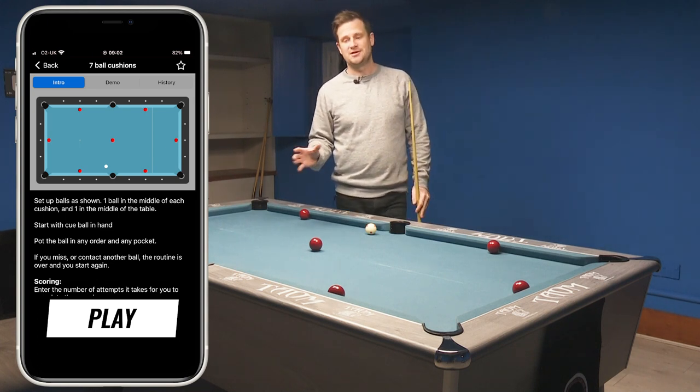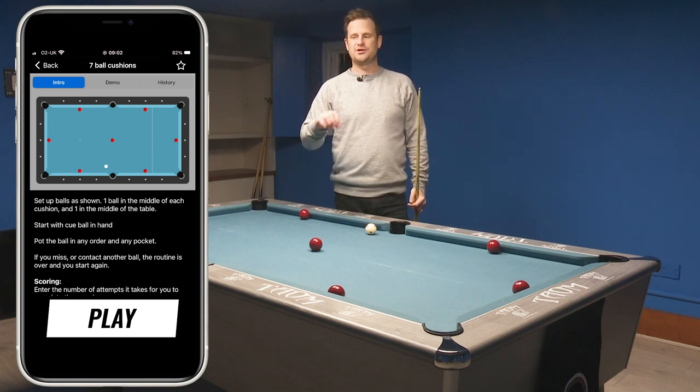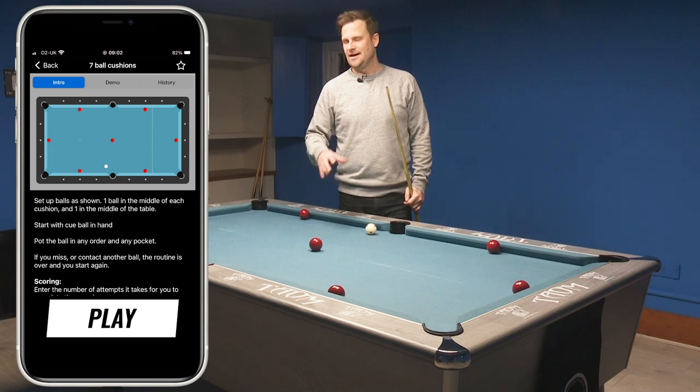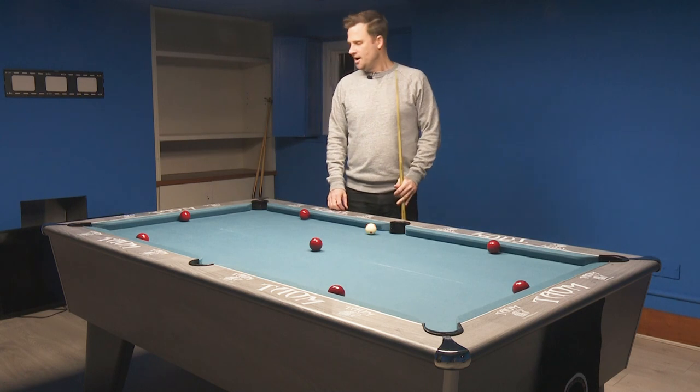The great thing about the app is it remembers all your scores. Next time you try this routine, you can look back and see what your personal best is and try to beat it. You'll also get to see your progression, because the more you do these, the better you're going to get at them, the better your game is going to be, and you're going to see good progression across your scores because of it.